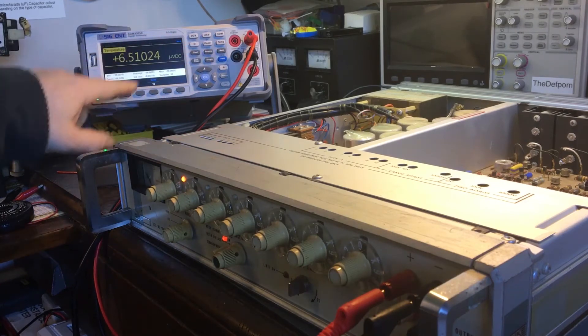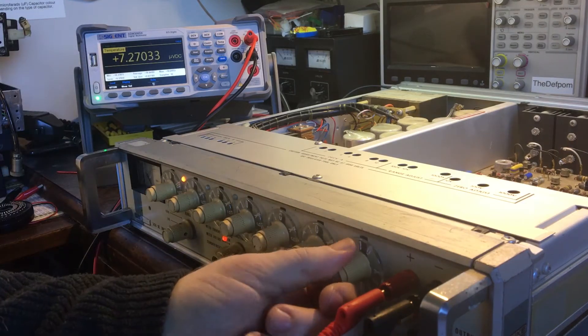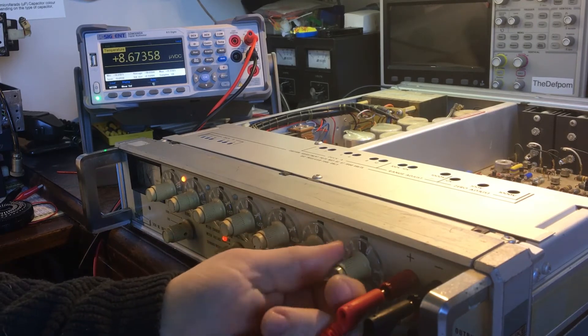So if you're on this temperature setting and you use measured value, you can see microvolt DC. So now I can actually measure microvolts. This has got the resolution I need for measuring microvolts.